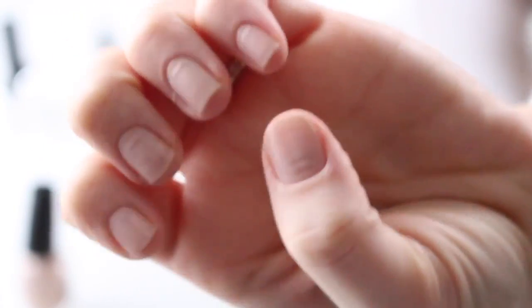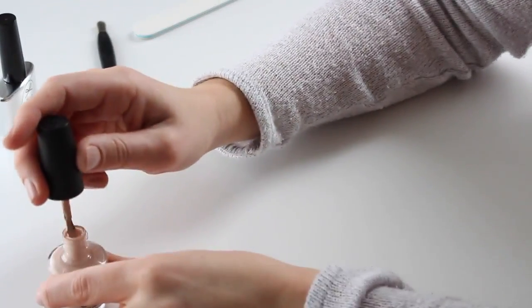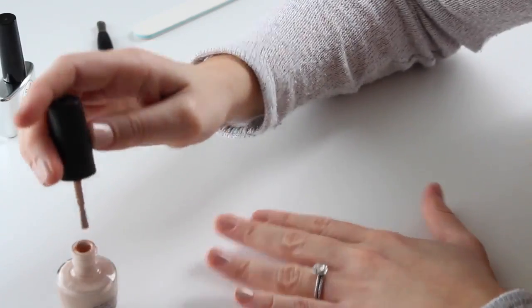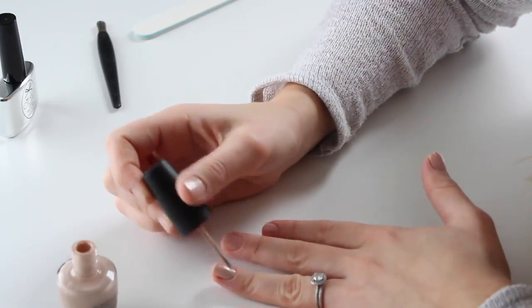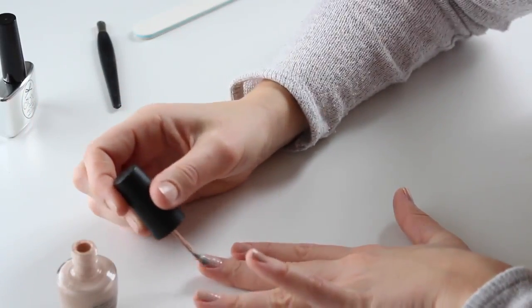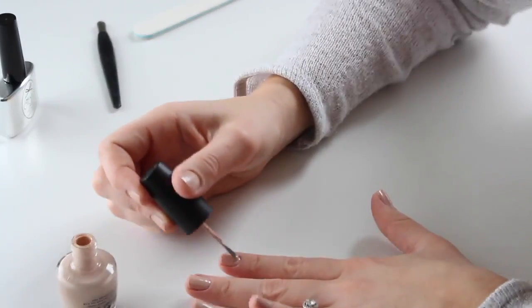There you can see it with just one coat on. I'm going to do a second coat, which makes it a lot more pigmented. This polish when it dries alone is pretty shiny, even without a top coat.